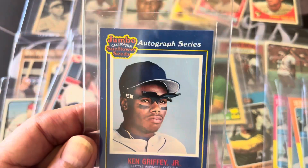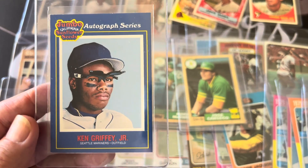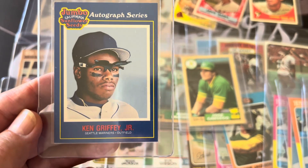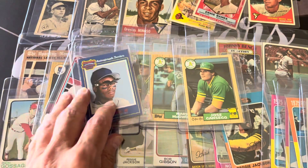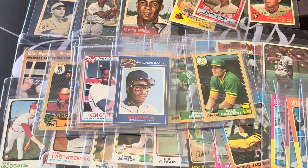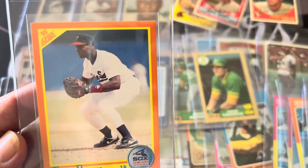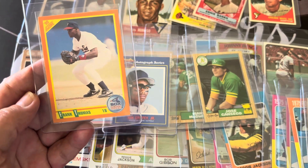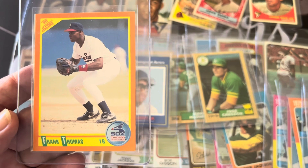Another Griffey you don't see very often is the Jumbo Sunflower Seeds Griffey. I'm going to try to get that graded — it's a little bit off-centered but it's a tough Griffey to get in good condition. I'm hoping for a 9 or 9.5. Since I'm a Frank Thomas fan I got a few Frank Thomas cards. This rookie card looked pretty sharp — I had about four or five of these and this one looked the best as far as centering. I got another one of these graded earlier and got a 9, and this one looks just like that one.